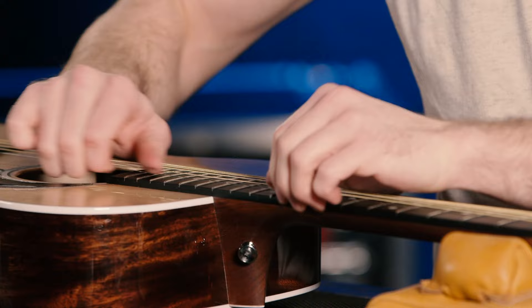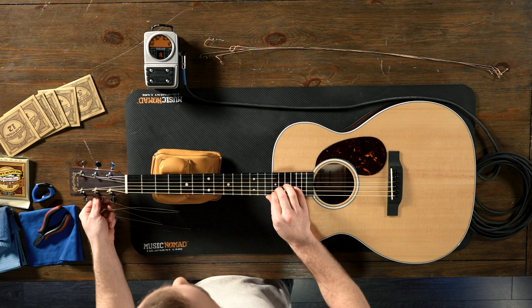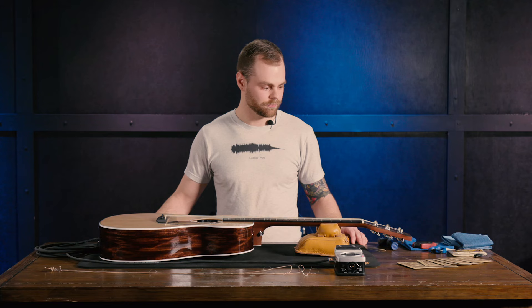And now I'm going to check my tuning one last time. And that is how to restring your acoustic guitar. The strings we used today were Ernie Ball Earthwood strings. Thanks for watching — be sure to like, comment, and subscribe. Click here for more videos like these, or stop at Sweetwater for all your music instrument and pro audio needs.